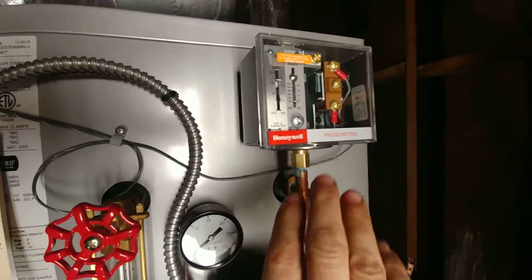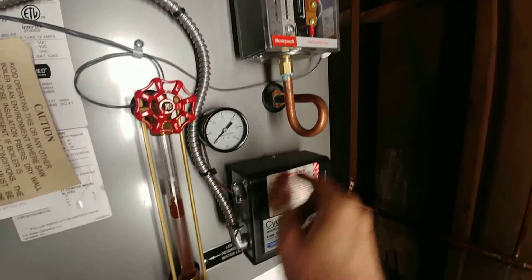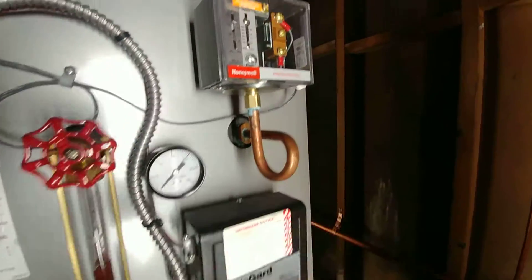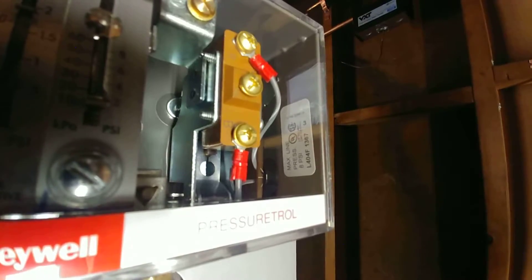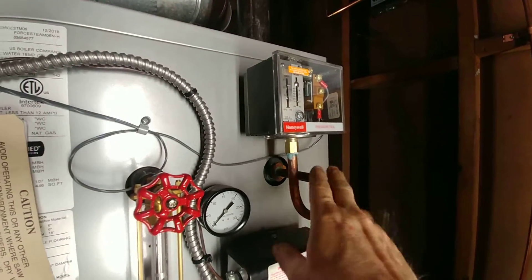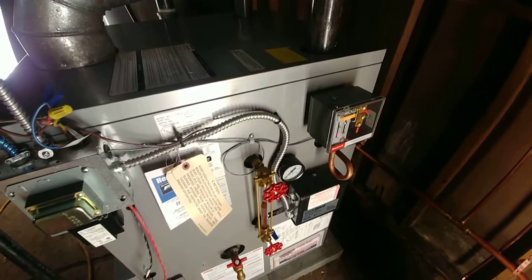This is the pigtail. The way they install this is really annoying — in order to work on it, you have to remove the gauge, the sight glass fitting, and the low-water cutoff in order to spin this off and make sure the pigtail isn't clogged. The 404F1367 pressure troll isn't really that good — it looks good, but it's not as good as the PA404A in my opinion, and it's more expensive.